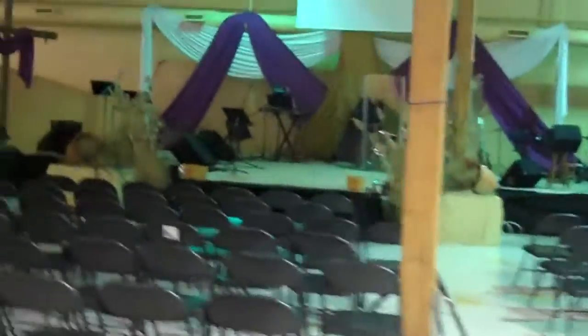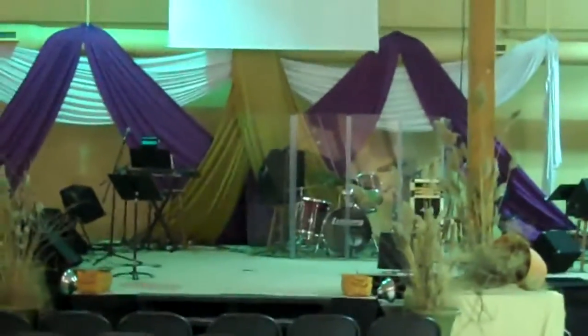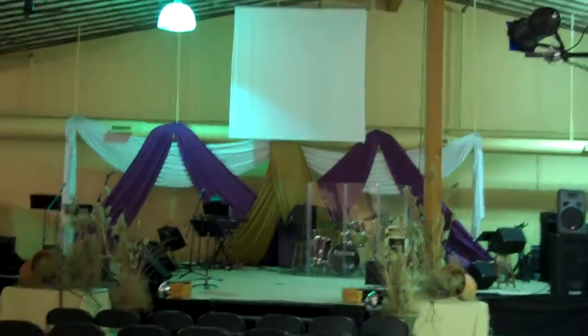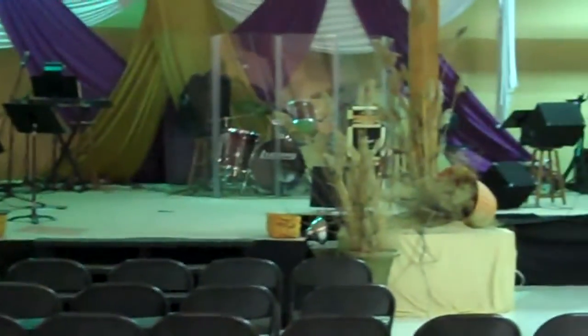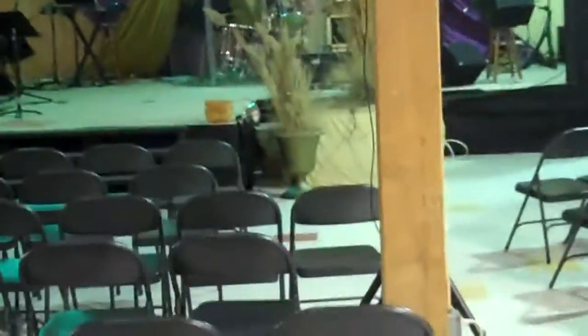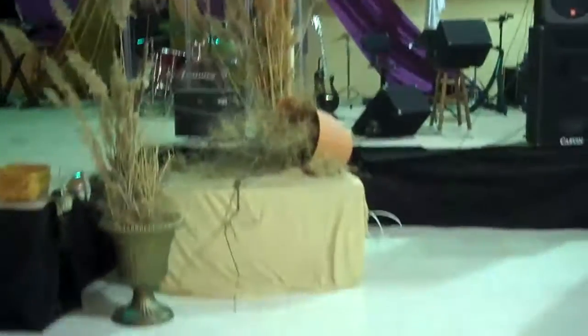We just got done redesigning our set here — the colors and everything — to get ready for the season of Lent. Come and check that out. So we've got the colors set up and we're doing a wilderness theme this year, similar to something we did a couple years ago. Got a couple of screens set up with kind of our wilderness effect.